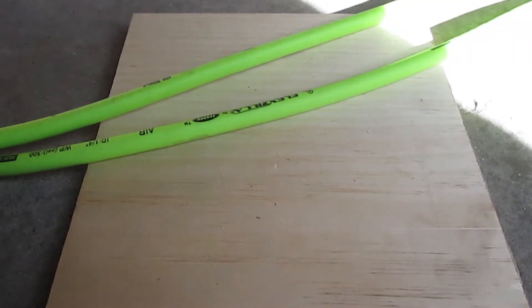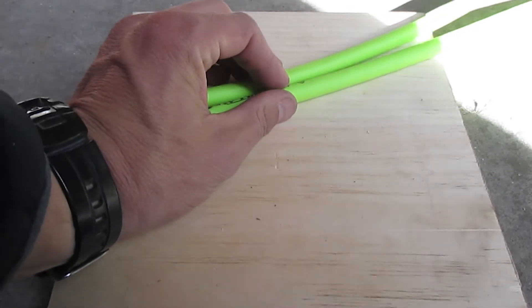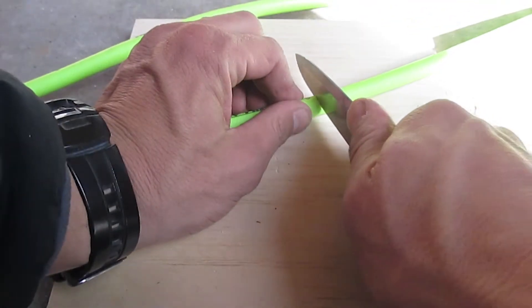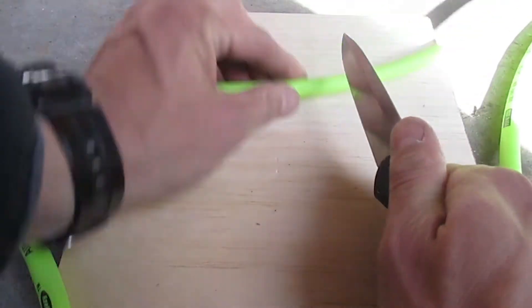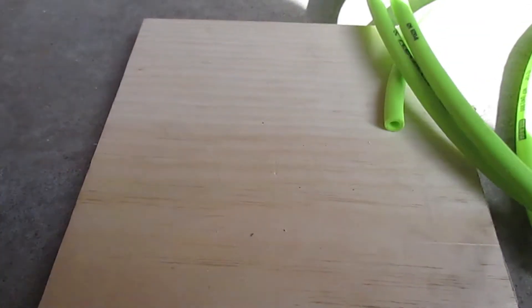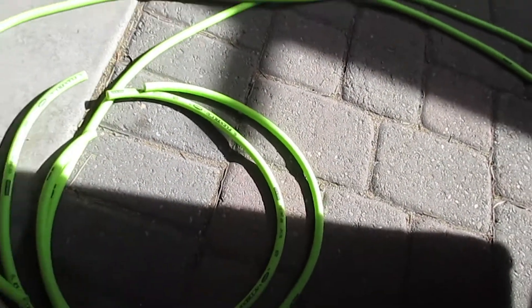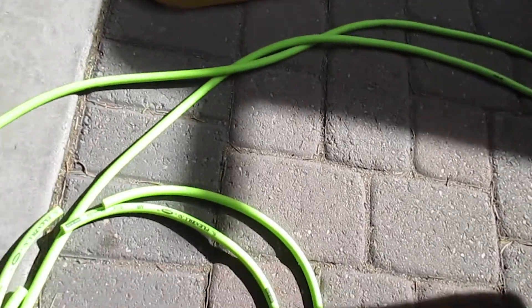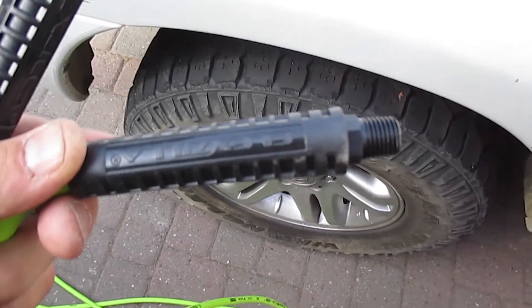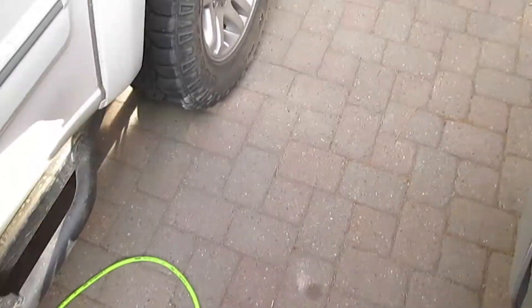Now we've got our pieces cut to equal length. We're gonna take about three feet off the end and then we're going to have those tee off into our line for our rear tires. There's our rears, there's our full length, these all teed up and tied in together now. We're actually going to utilize these connections that come on the Flexzilla hose, so we're gonna flip the hose around and then get it all cut up.